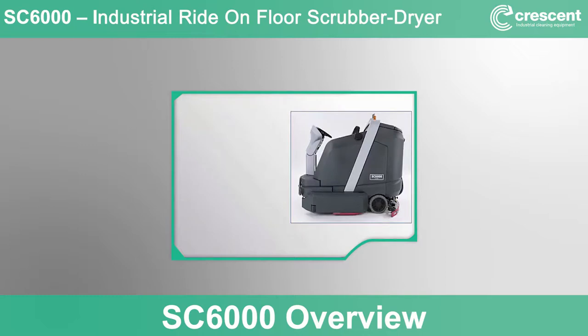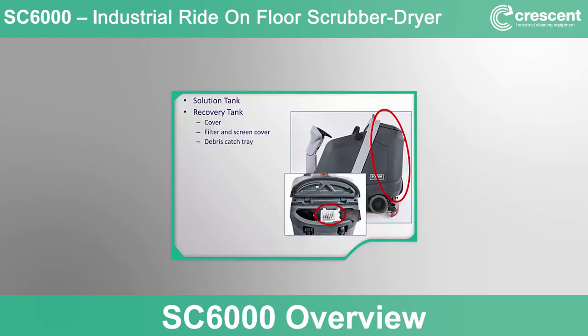Looking at the machine from the left side, we find the 50-gallon, 190-liter capacity solution tank with side access fill port and cap. The recovery tank system includes an access cover for clean-out. The pre-vacuum motor filter and screen cover prevent debris from getting to the vacuum motors and are located on top of the tank behind a removable surface access door. A debris catch tray helps prevent larger recovered debris from causing a clog in either the tank drain hose or the facility floor drain.